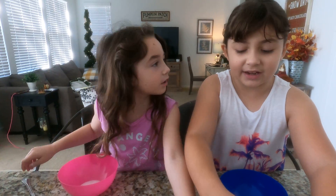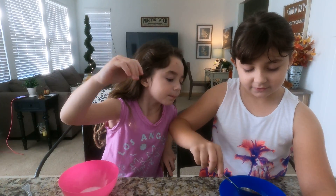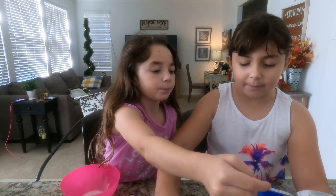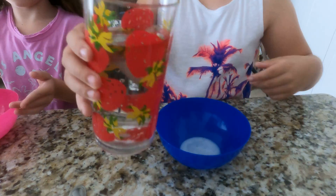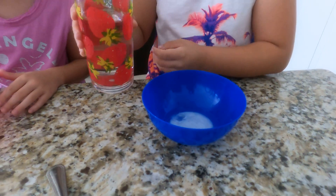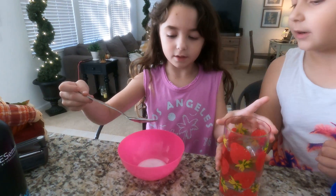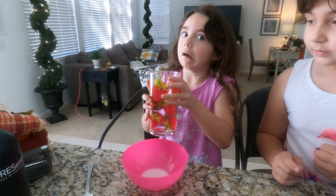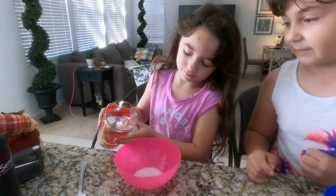Next we're going to add the water. Can I go first? I'm going to grab — can I go a little scoop? I'm going to dump it. Okay guys, we need to get prepared with the snack. Okay, that's enough? I don't think that's a really good idea. I think you have enough water. Only a little more, because you already have a lot.